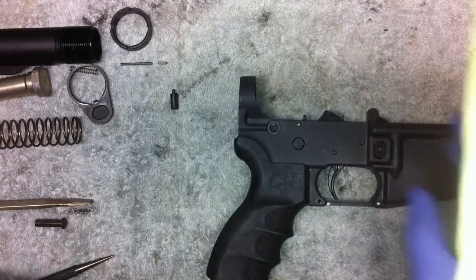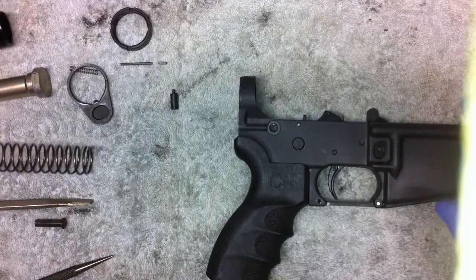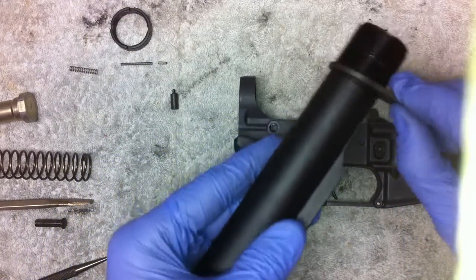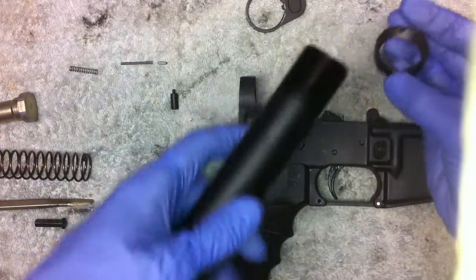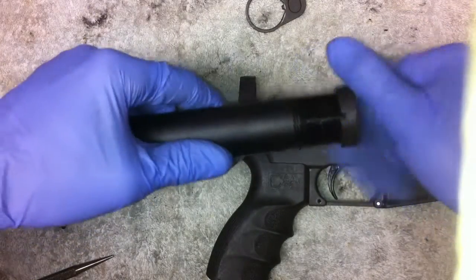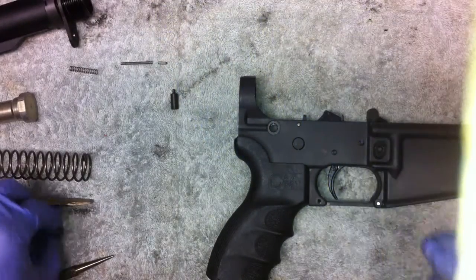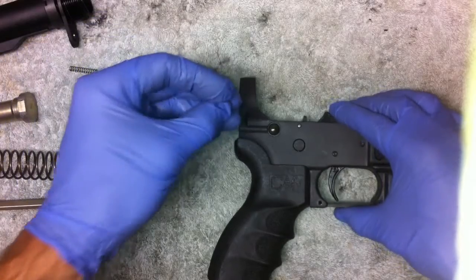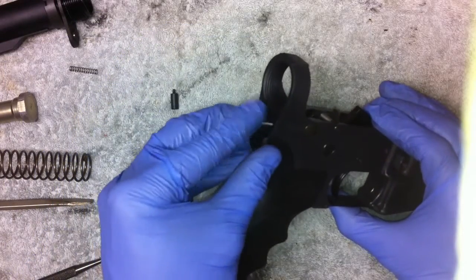Last thing we're going to do is add our buffer tube. This is the M4 type buffer tube on this M16 - not actually correct but that's what I prefer. We're going to put our buffer piece on here on the bottom. What I forgot we need to do first is screw the nut on here - it's just going to snug us up against the back of that M16 lower. Then we slide this guy back on. There's one piece we need to put in first: the rear takedown pin. Just drop that in, and then there's an index so the pin doesn't fall out when you take the lower down.